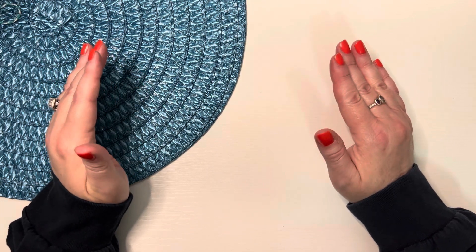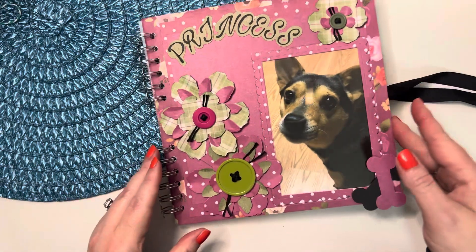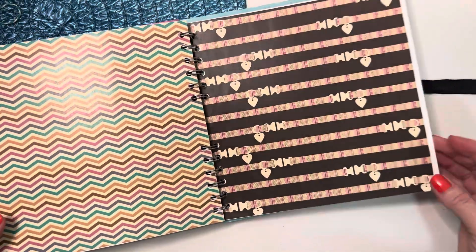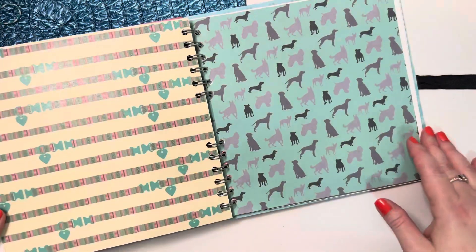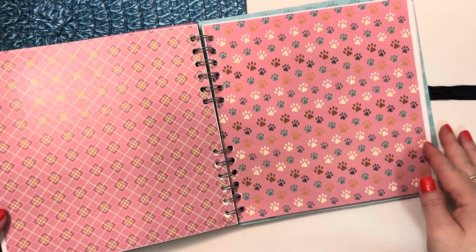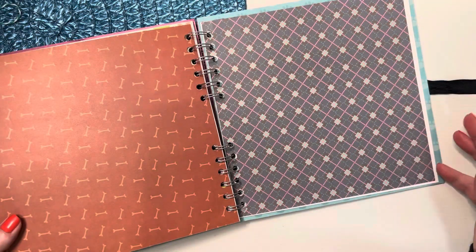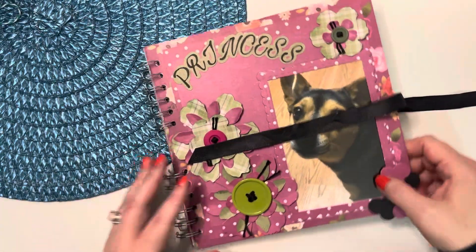Today I'm coming on to participate in hashtag Scrapbook Sundays hosted by Steffi Creates. I will link her channel in the description box. I've been working on this scrapbook and I finally have all the background pages done. The next thing I'll be doing, probably next week, is going through and starting to decorate some of these pages.